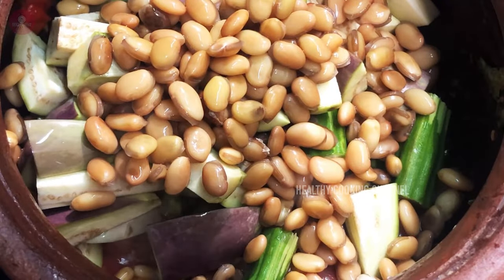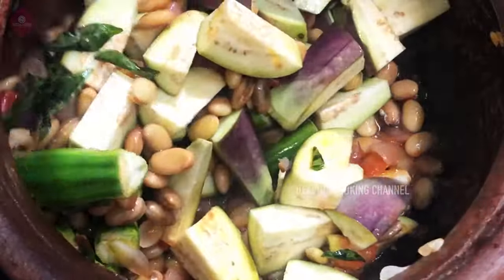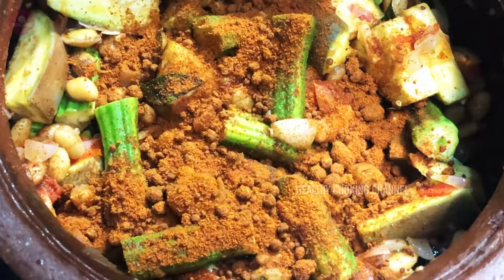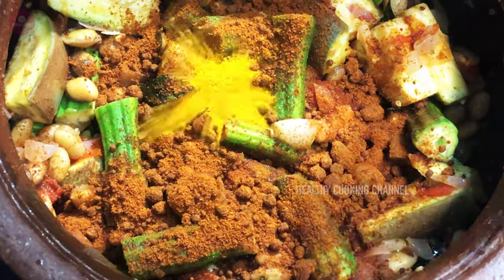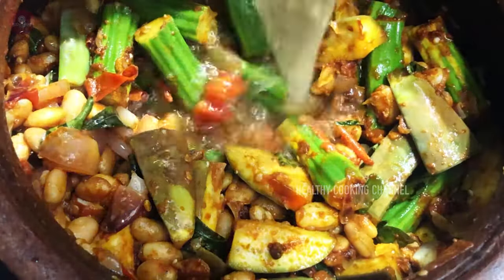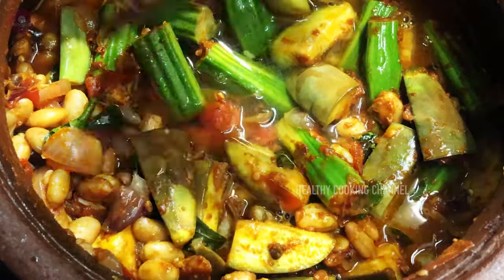We will add some oil and some garlic. Now we will add salt and water.